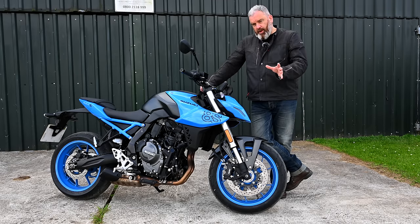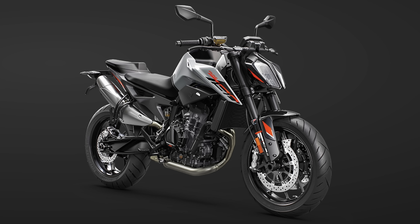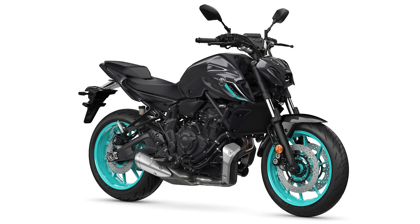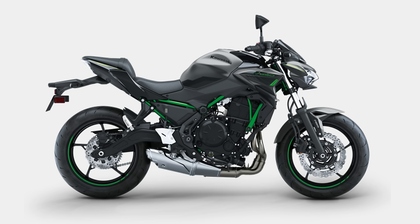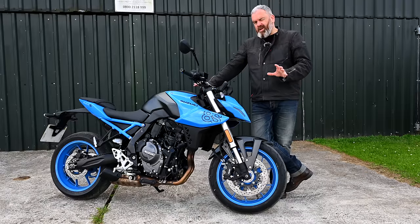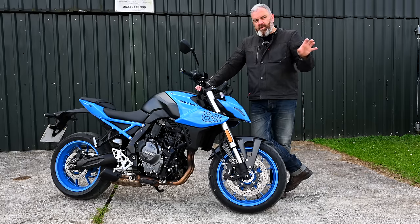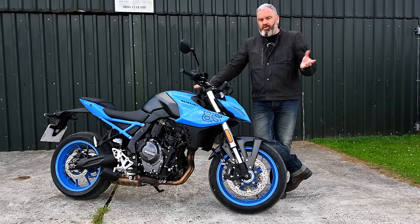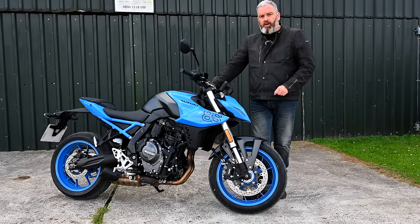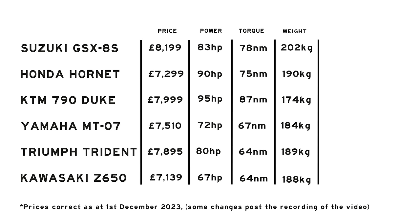So what is it up against in that middleweight naked bike sector? The obvious competitor is the Honda Hornet 750, along with the KTM 790 Duke. You've also got to consider the Yamaha MT-07, the Triumph Trident, and maybe the Kawasaki Z650. I'm going to refer to those throughout this review, although it's very difficult to do a group test when you don't have all the bikes together. I did pull together some basic data to compare them.